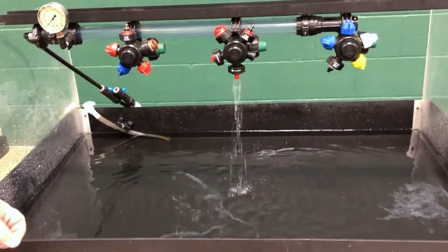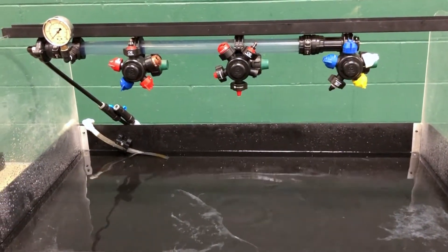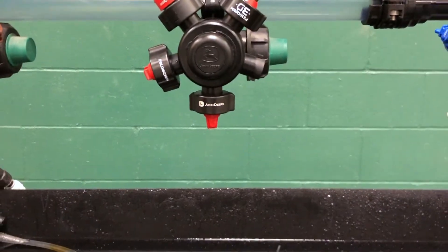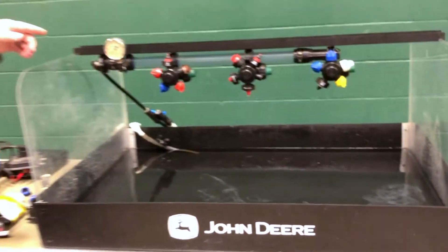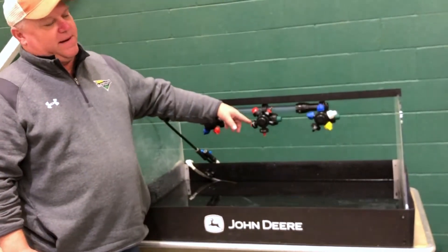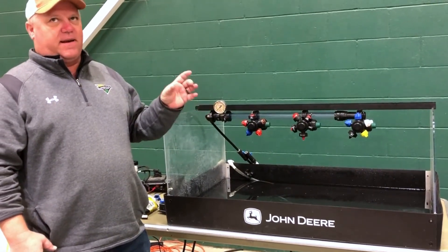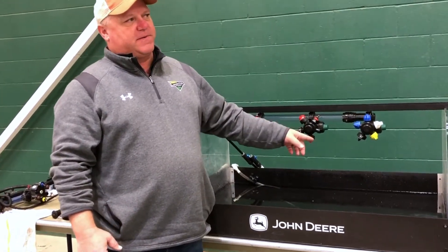You can really notice on the last tip how you can physically see how much bigger the droplet size is for reducing drift. The idea of having a 130-degree angle on that tip is you can run your boom lower to keep it out of the wind, closer to the ground, and it does a really nice job. One thing about this last tip — when you go to an ExactApply machine or pulse width modulation, this is the only tip approved for dicamba use through pulse width modulation.